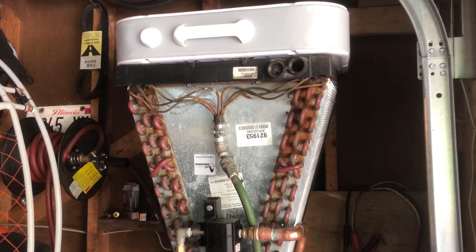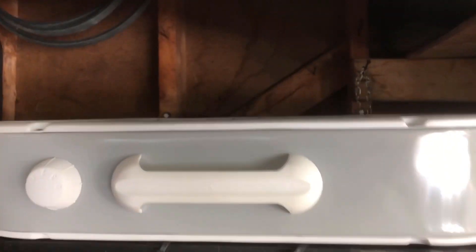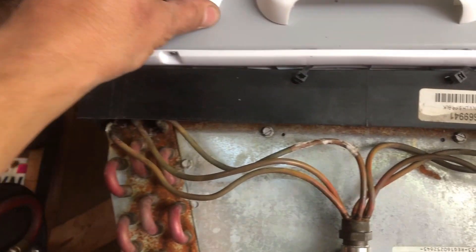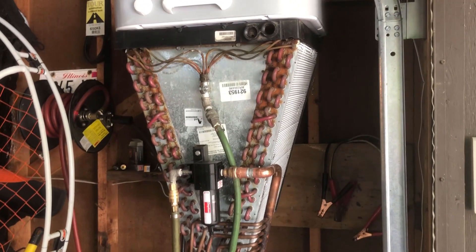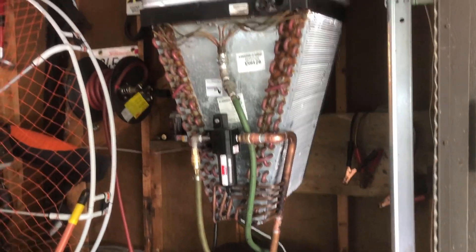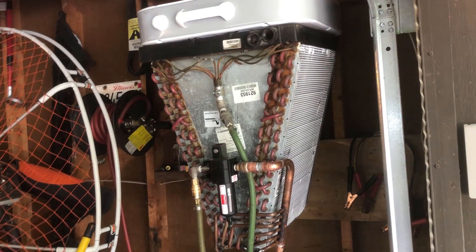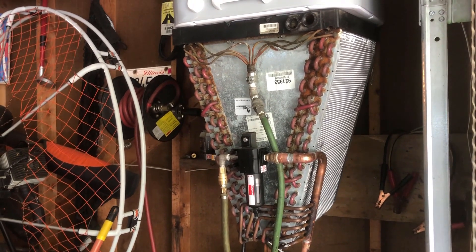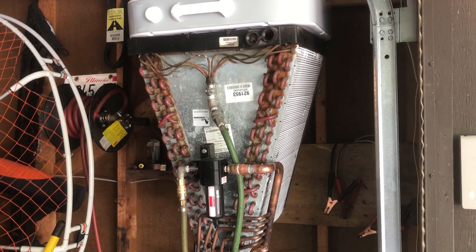I also picked up this fan at the store to draw air through the sides and up through the top of the unit. All you have to do is turn it on when you're ready to use it. If you know anybody getting rid of one of these A-coils, I pressure tested this thing — put bubble soap all over it and nothing leaked anywhere. Hope you enjoyed the video, thanks for stopping by.